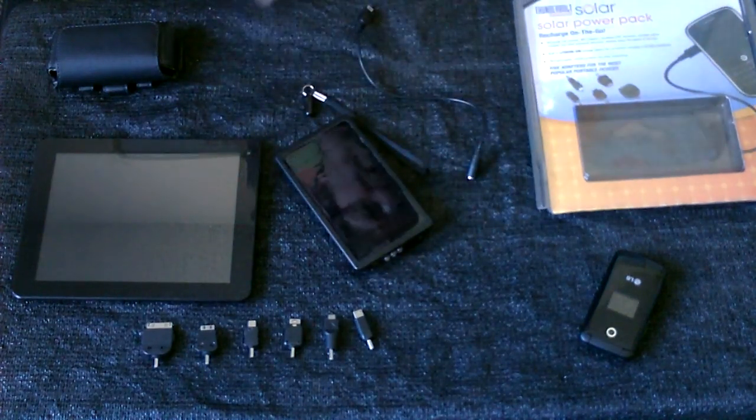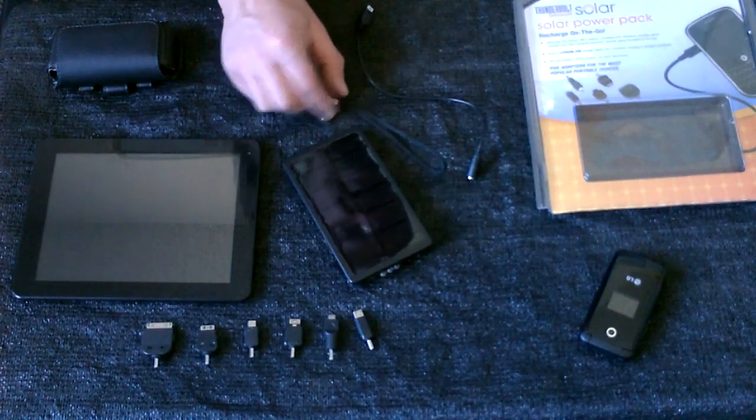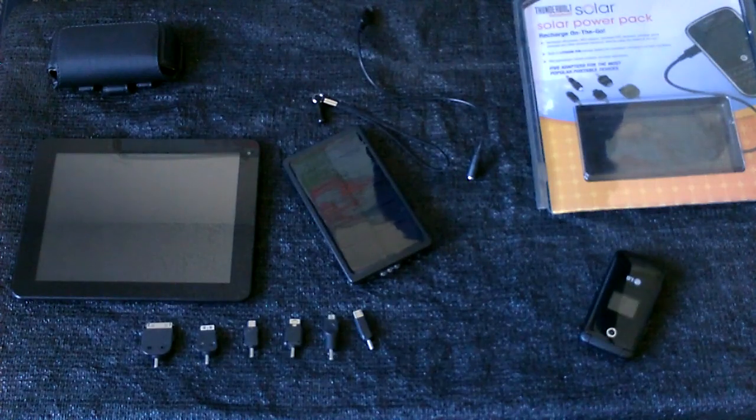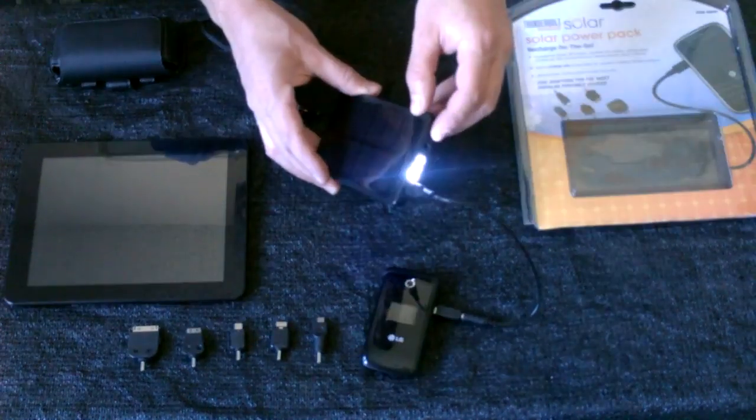I got this at Harbor Freight Tools for $20. I definitely recommend getting it there if you're going to buy one of these, because I've seen them at Sears and other places for more like $70 for the exact same thing. It also has a little flashlight on it.